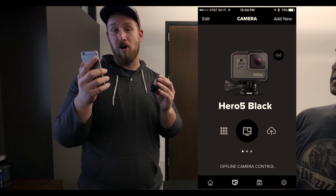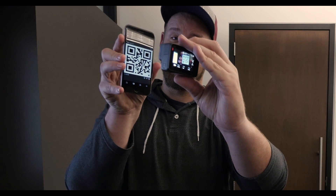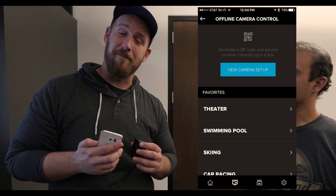This is taking forever. I just wish there was a faster way to do this. With Offline Camera Control, users can enter any settings they want, no matter how complex, and it will generate a QR code. And then you just show that code to your GoPro. Wow, that was fast and convenient. You can also save your favorite QR codes to your favorites library and quickly recall them for future use.